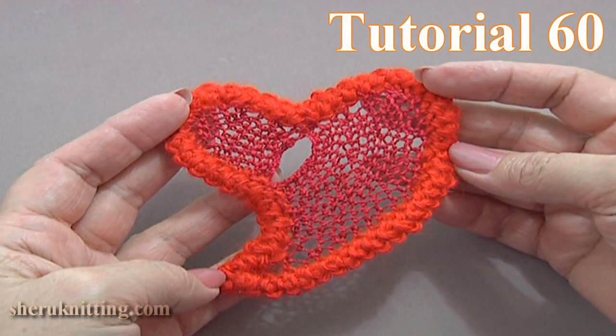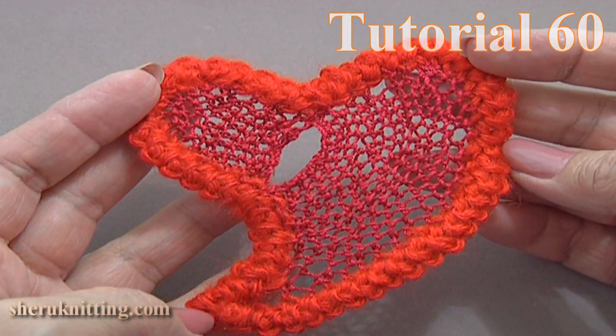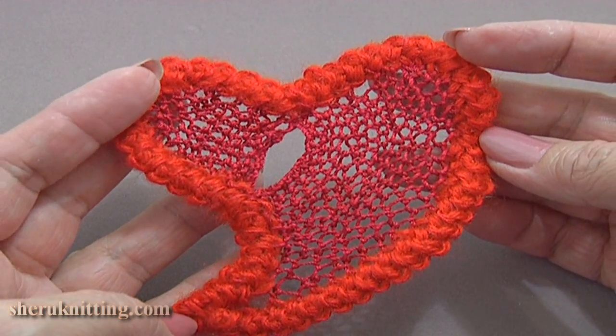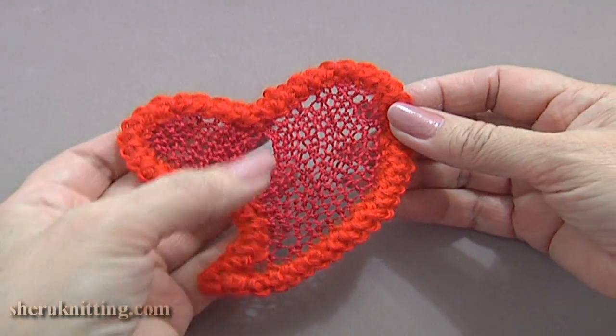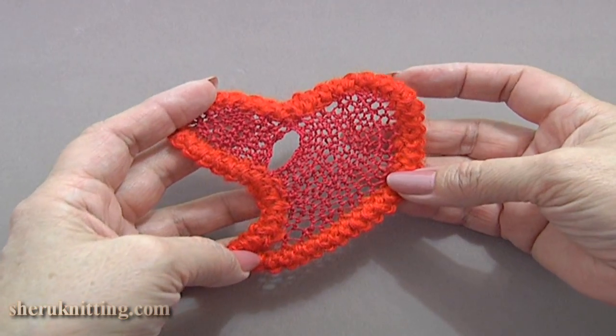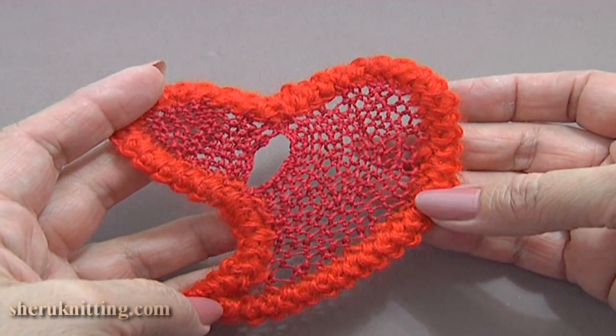This time, I will be making this beautiful heart of Romanian point lace cord and net stitch filling. To do this, we need a sponge mat, a cord about 33–35 cm long, a tapestry needle and thread for filling, and some pins.